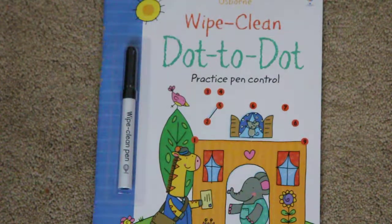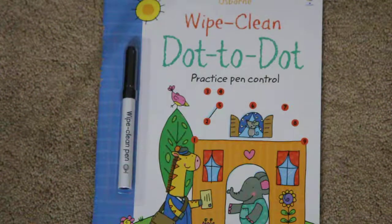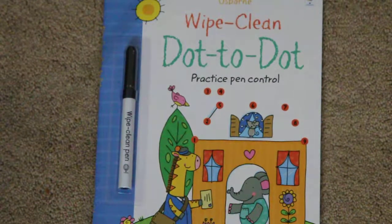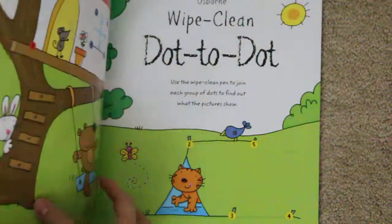Hi, this is Jessica with LittleBrightEyesBooks.com and I want to show you some great Usborne books. This one is the Wipe Clean Dot-to-Dot. These help practice pen control.